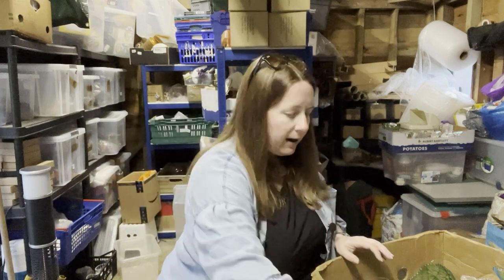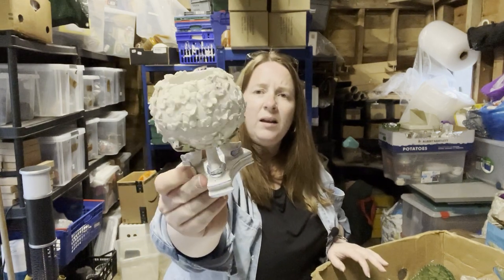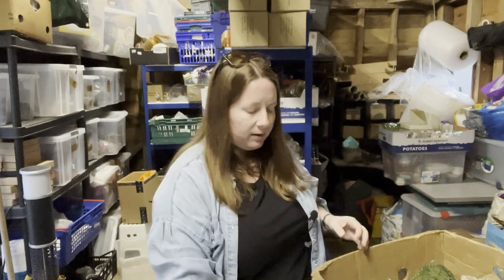That looks like it goes on a candlestick — a hurricane lamp. Another little glass. Then we've got this thing with fish at the bottom — could be Ming dynasty again.